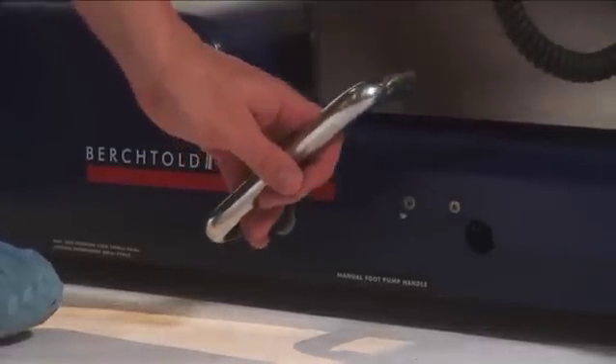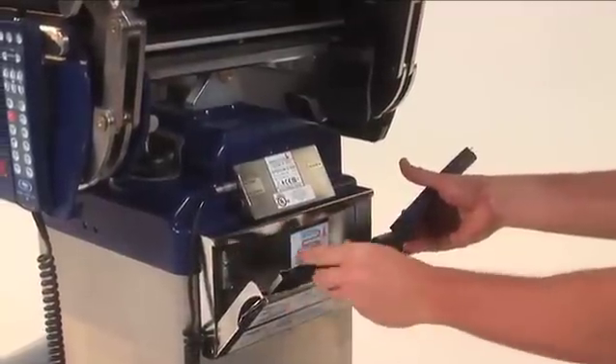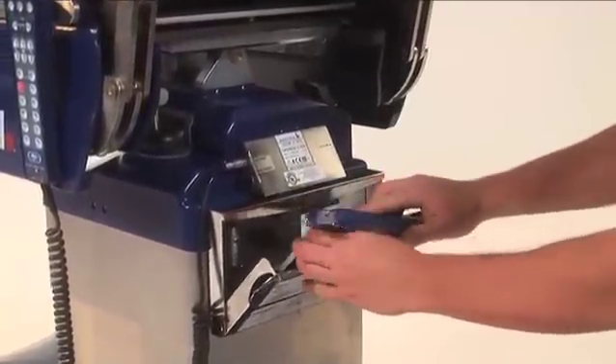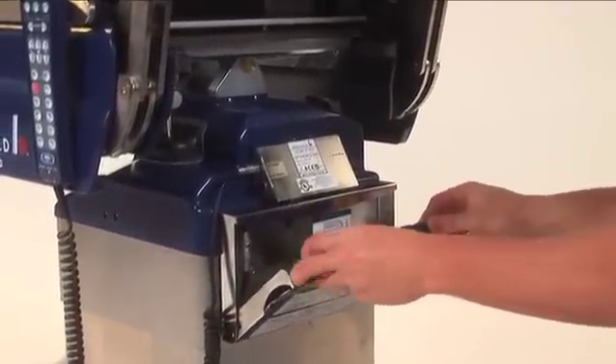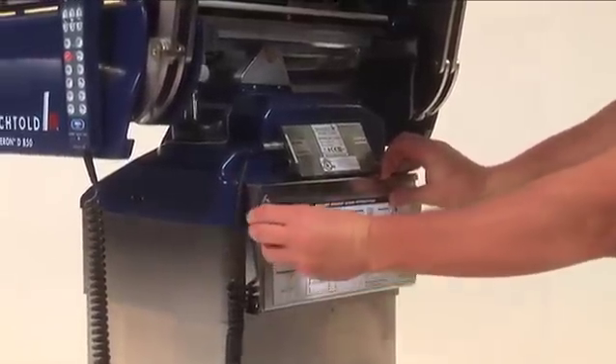To deactivate the manual system, push the foot pump lever back into the table base. The auxiliary pendant light will go off and the table can once again be operated from the power supply. The table's software includes anti-collision intelligence.